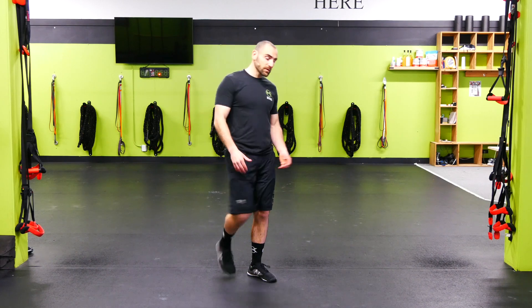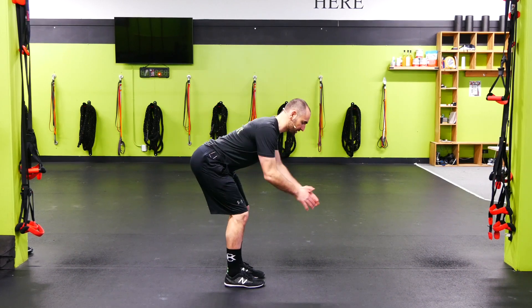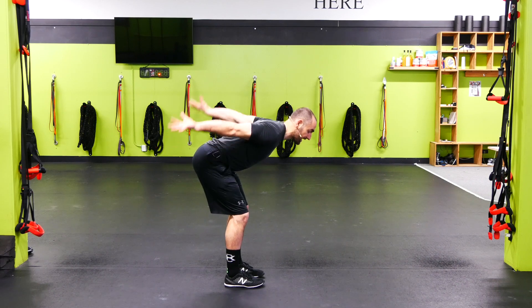Vertical jump. So on the vertical jump, we're gonna hip hinge first. So I'm gonna reach back, load the hamstrings, and I'm just gonna explode up as high as I can. Boom!